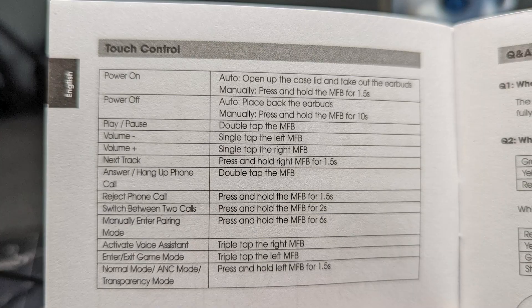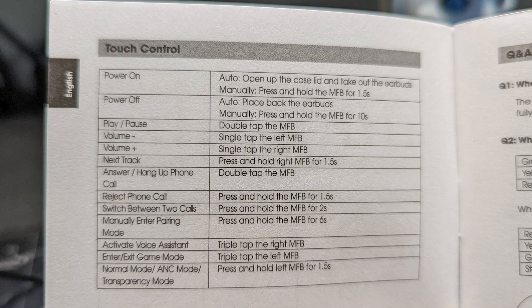Controls are where I find the big issues. I think they're quite confusing. Tapping once on one side increases the volume, tapping once on the other side decreases it. It's not uncommon that I want to go to full volume, so you go tap-tap-tap-tap — but a triple tap activates Google Assistant. So if you try and put the volume up three times, you're not putting the volume up, you're launching Google Assistant.